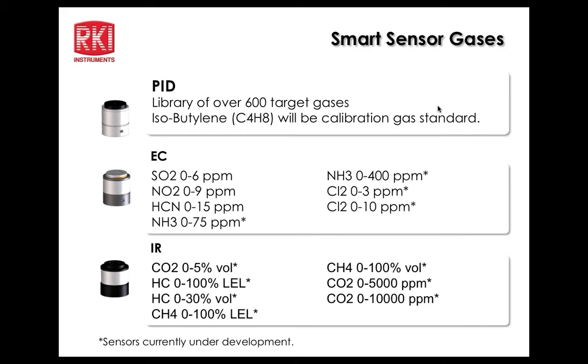Infrared sensor ranges include 0–5% by volume for CO2, and 0–5,000 PPM and 0–10,000 PPM for CO2. Some infrared sensors will be available in January and some in April. The higher ranges are easier to develop and will come first, with lower ranges and methane IR sensors coming later.